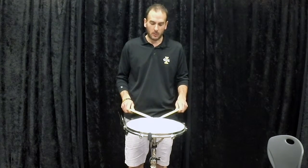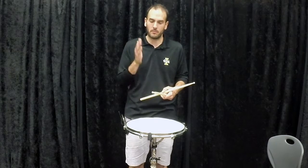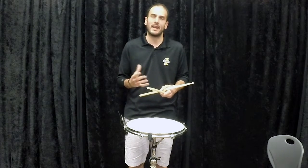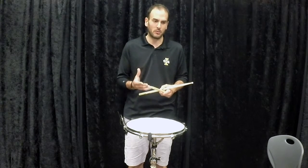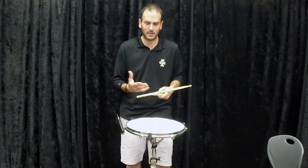Basically at the University of Idaho what we like to talk about is — and there are always exceptions to these rules — but dynamics come not necessarily from velocity but from stroke height, especially when you're working with younger students. There are basic stroke qualities that help you get dynamics and control. In some respects it's like percussion literacy — similar to how we learn to read and pronounce.